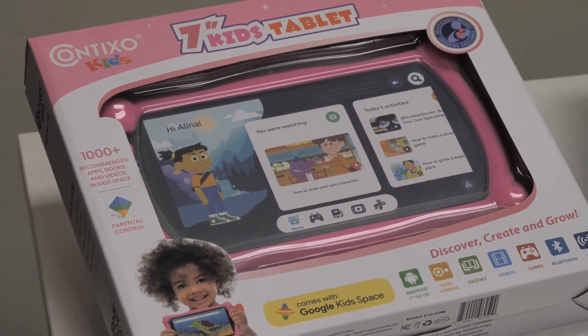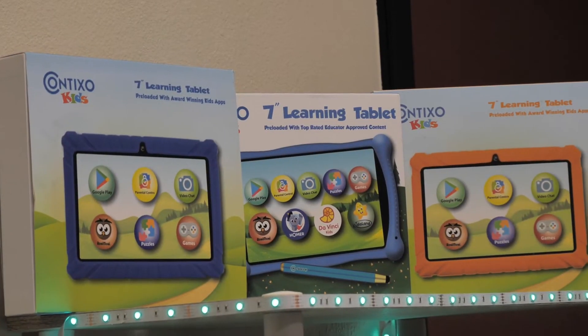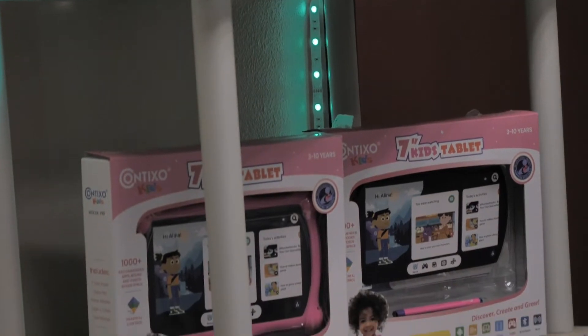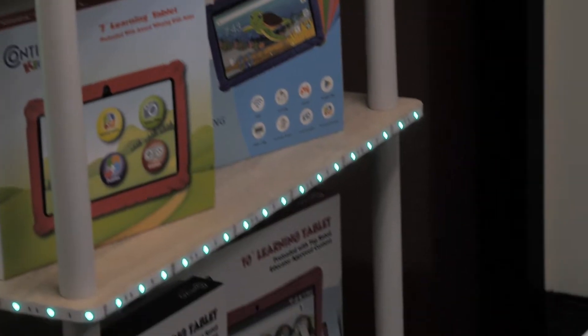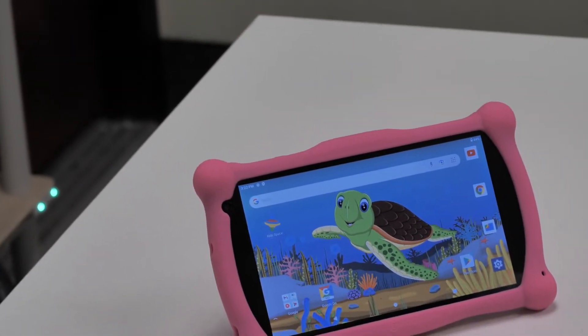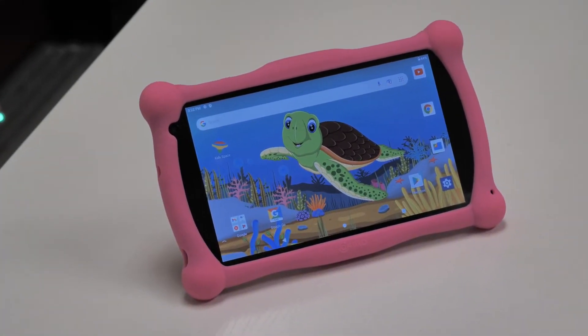Determine if you would like to perform a soft or hard factory reset on your Contixo kids tablet. Soft resets are used to fix malfunctioning apps, or hard resets are used to remove all user data including passwords, all settings and applications, and return your Contixo tablet to the same state it was in when it shipped from our warehouse.